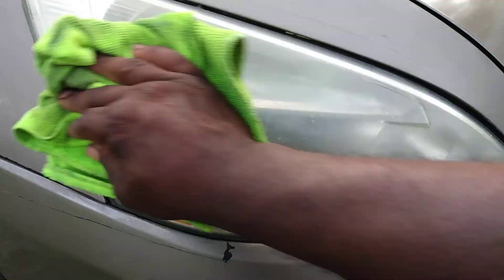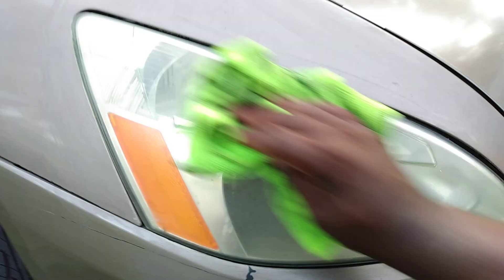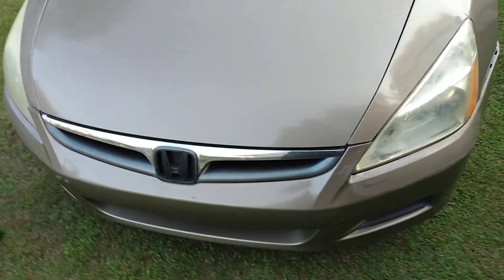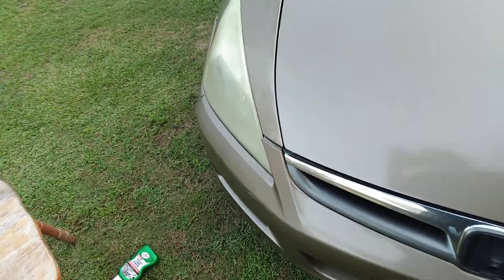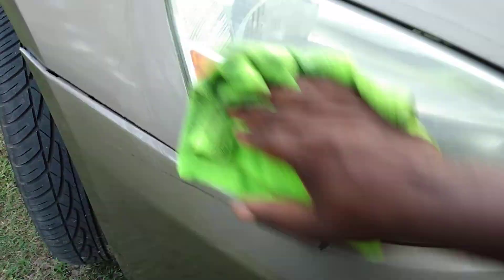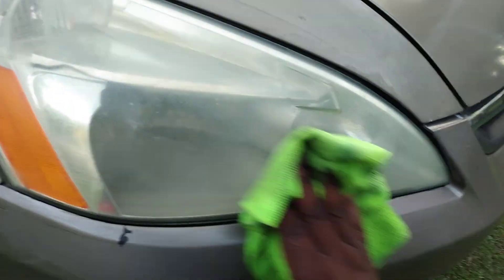Now I don't know how this is going to work. I've got some product sitting on the other side too, so we're going to work both sides. As you can see here, we're going to see how it does — work both sides of the lights. Now if you've got a DA or rotary, you can use that as well.